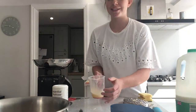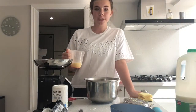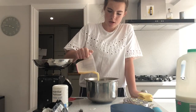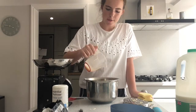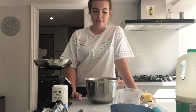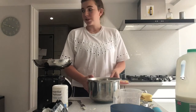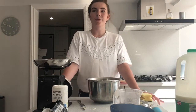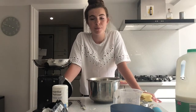Now we're going to be adding the egg and milk mixture into the bowl, but you don't want to add all of it — leave about this much. Then use the knife to mix everything together. Once combined, it should look like a dough. If it's a little wet, add a bit more flour. If it's too dry, add a little more of your egg and milk mixture.